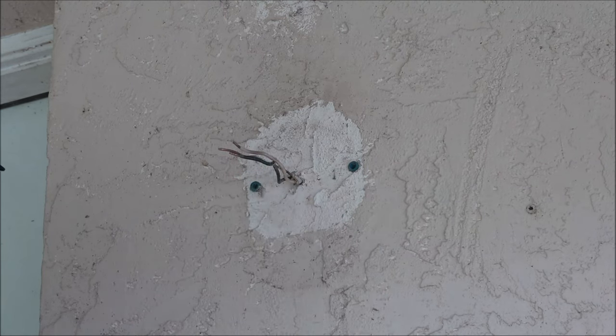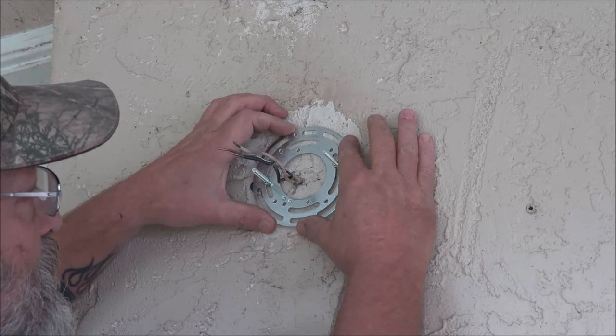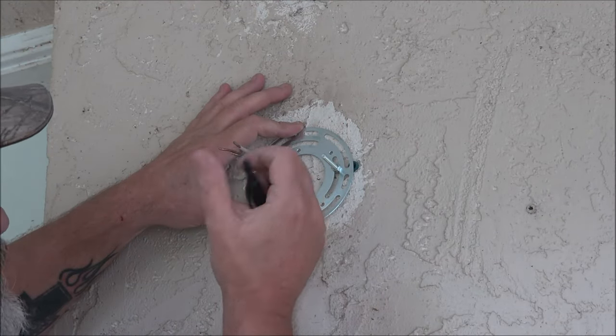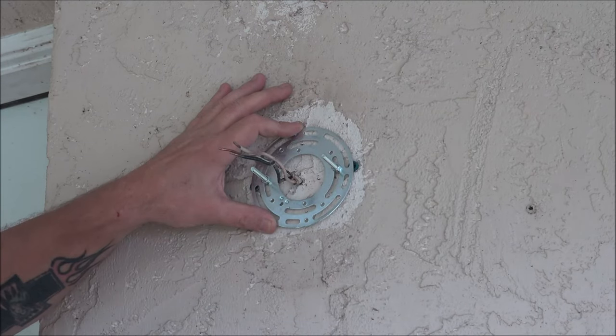I'm going to hold my base plate up here and mark two holes — and that's where we're going to put our anchors.